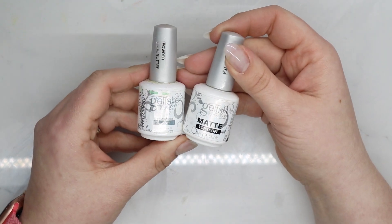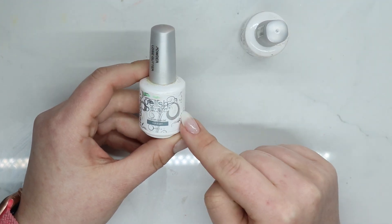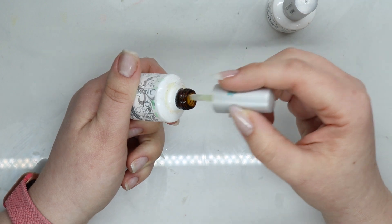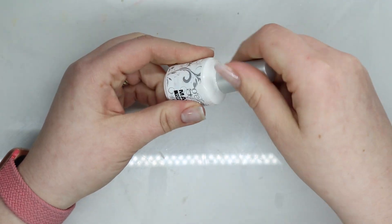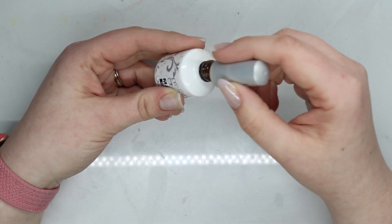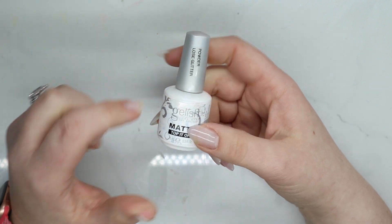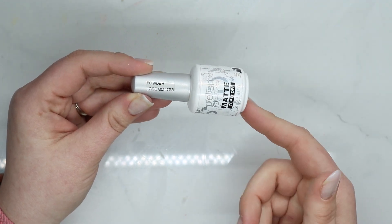These gel bases are just old — time to get new ones. I label them when they get contaminated and designate them for powder or chrome only. When I was curing them they started to turn yellow, which means it's time to go. There's nothing wrong with the product itself — they just went through normal wear and then became my loose powder and glitter application brushes, so they got older.